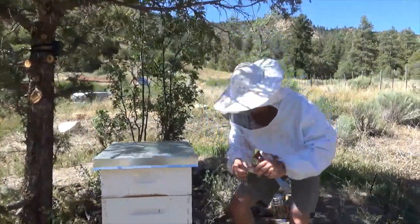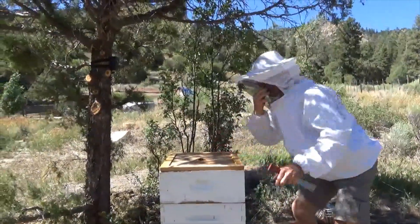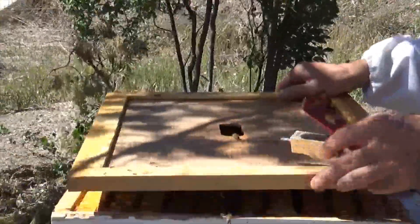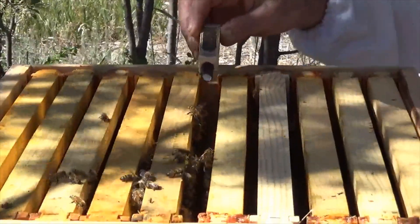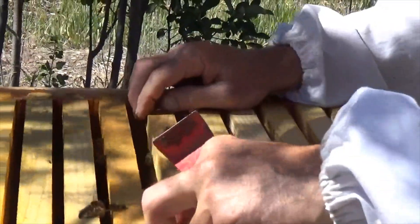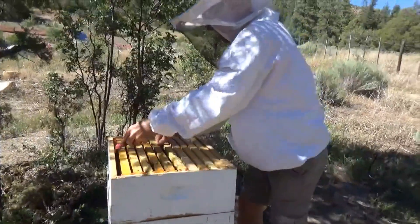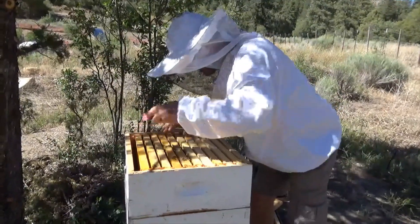I'm going to put her in here with these bees and hopefully they take to this queen. In order to keep the queen safe, it's quite easy — open up the hive. You can see these are the bees from the last hive already emerging here. I'm going to gently put this over here, then put the queen in so she's not suffocating in with these bees, and squeeze her in there so that the frame holds the cage in place. She's pressed in there.